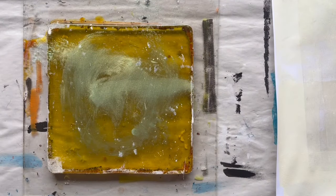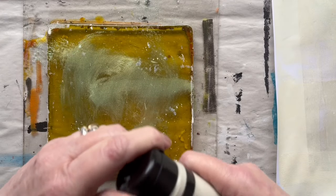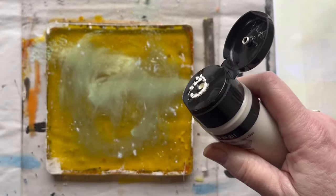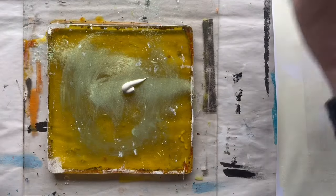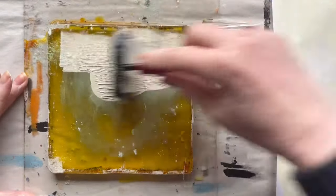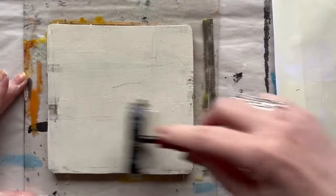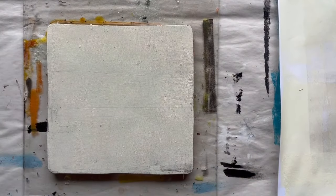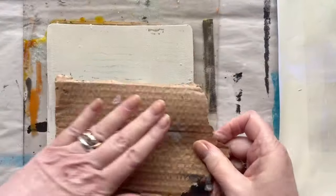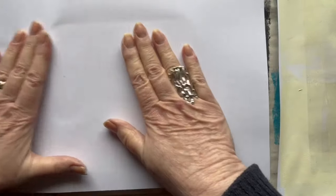Then I will take a light color here. And I think we can take this one. I'll roll it out with my brayer — not a very thin layer and not a very thick layer, something in between. And perhaps I'll just put a little cardboard on to see if we can get some patterns also.